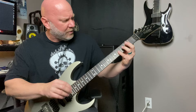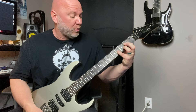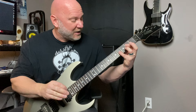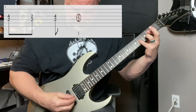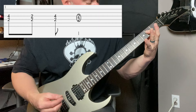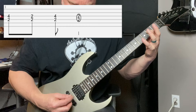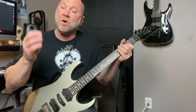We've got D and G strings, frets two and four. Then we're going to pull off — I'm using my pinky finger for that, but you can use your third finger, whatever works best for you. I'm going to pull off and go back and forth on that G string between frets four and two. All of that is based on the A power chord in the key of A minor in this particular case.